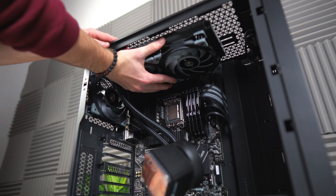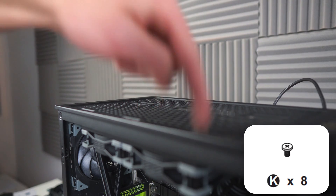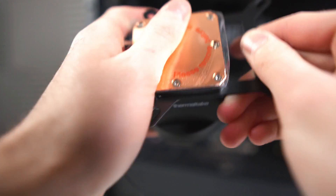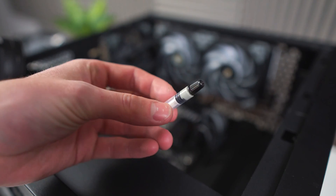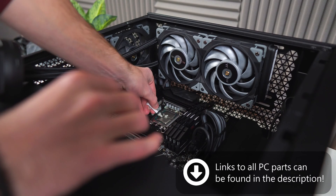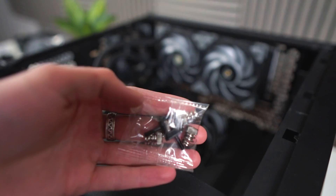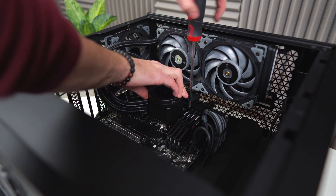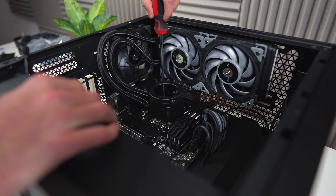The screw holes right here are where you screw in the AIO. Grab the bracket out of the AIO box and slide it onto the pump. Don't forget to take the sticker off the bottom. Grab some thermal paste — the stuff that came with the AIO will do — and apply a pea-sized amount on the middle of the CPU. Put the pump onto the CPU in the correct orientation, then fasten it using these spring-loaded screws. Screw each one in a little bit at a time — don't screw one all the way in before moving to the next.